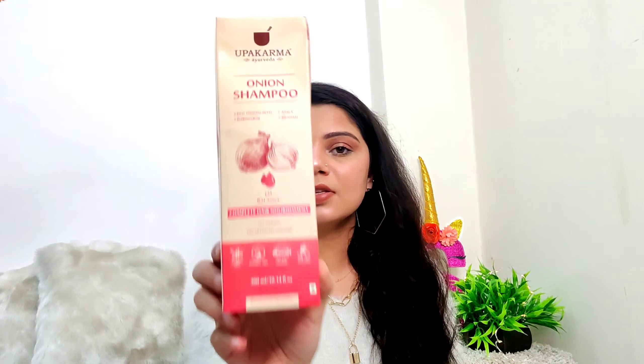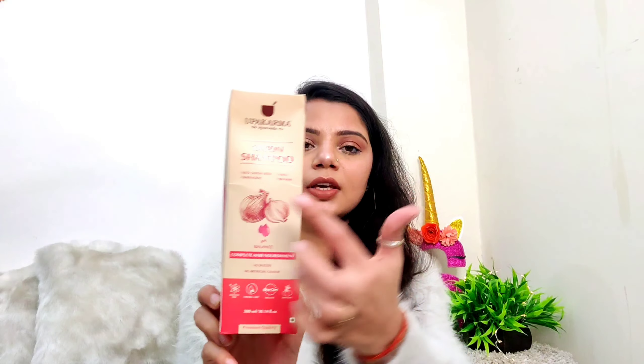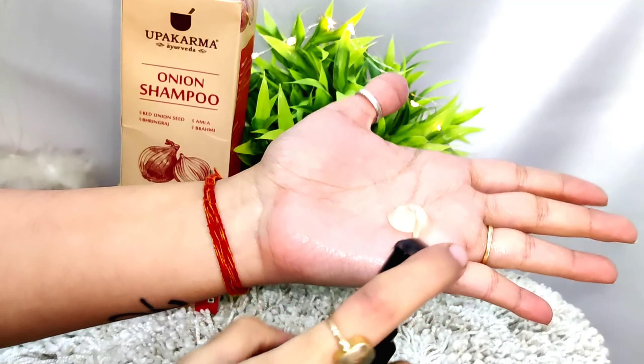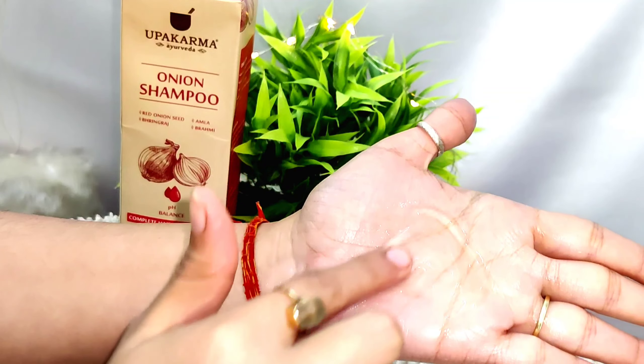Coming to the second product — the onion shampoo. This is how the outer packaging looks. It contains red onion seed, bhringraj, amla, and brahmi. It is also sulfate free, paraben free, and organic. It has no artificial color, and when I applied it I noticed it has a gel-like, completely transparent consistency — I was very excited to try it.